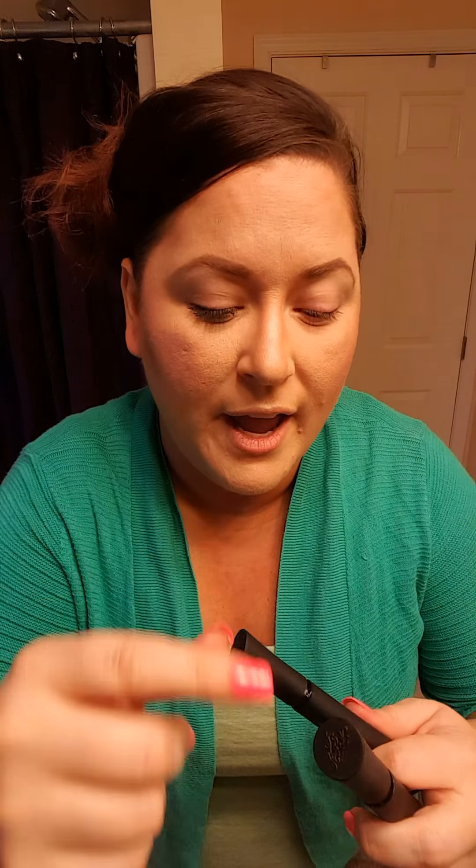I actually have one eye done here and the other one we're going to do. So first you're just gonna put this on just like you would a mascara, trying to get close enough for everyone to see.